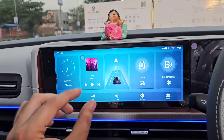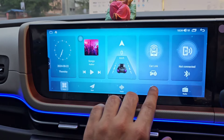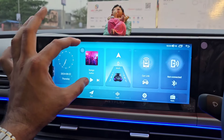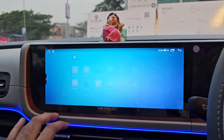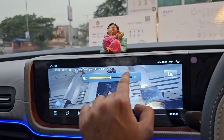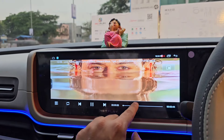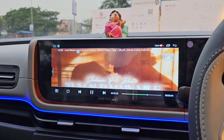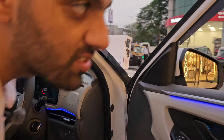पाँच चीज़ें जो ज़्यादा इस्तेमाल होती हैं — Application, Maps, FM, Radio, Bluetooth — वो सामने दी हुई हैं। घड़ी सामने दी हुई है, Speed सामने दी हुई है। इसका Interface कितना बढ़िया है आप लोग देख सकते हैं — एक-एक Video जो इसके अंदर Integrated आता है, just see the clarity of the video जो Company दे रही है — जबरदस्त Clarity है।